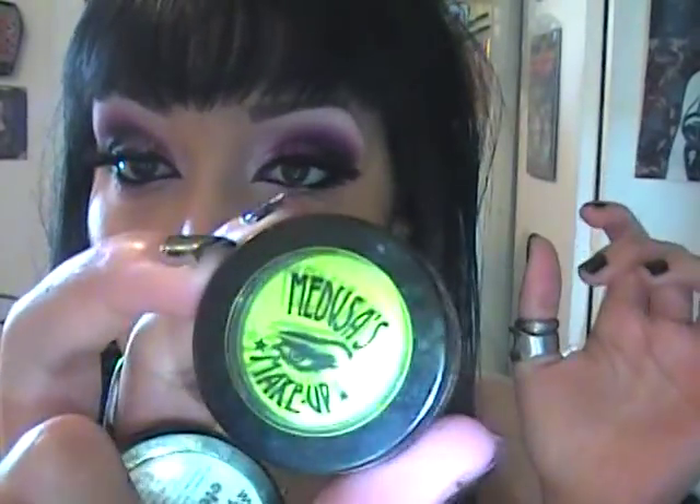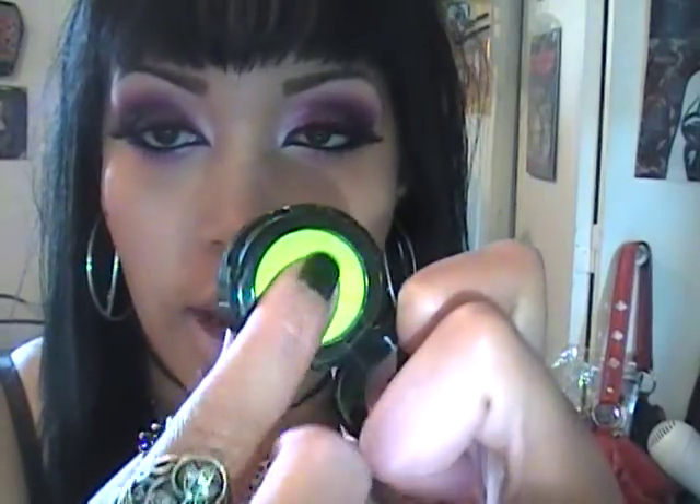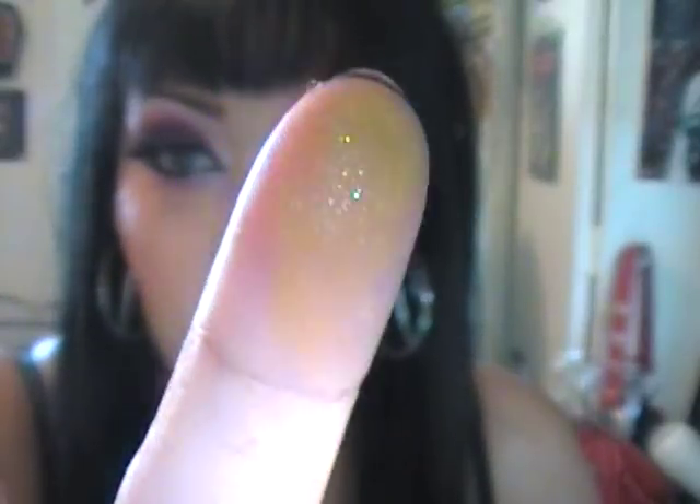On the other hand, I do not like the eyeshadows - I have a few of these in the pot form. Like this one's called Electric Huey, and they are so chalky. I am really getting in there with that and that's all you get - all you can have is a little sheen of glitter. I do not like these eyeshadows.